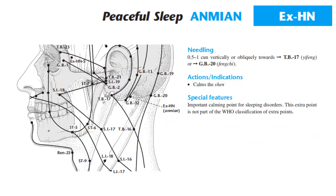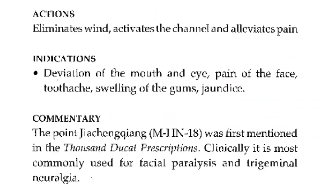Actions and indications: calms the shen. Special features: important calming point for sleeping disorders. This extra point is not part of the WHO classification of extra points. Actions: eliminates wind, activates the channel, and alleviates pain. Indications: deviation of the mouth and eye, pain of the face, toothache, swelling of the gums, jaundice. Anmian was first mentioned in the Thousand Ducat Prescriptions. Clinically, it is most commonly used for facial paralysis and trigeminal neuralgia.